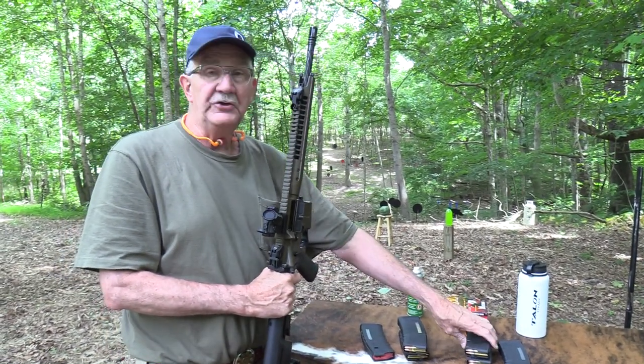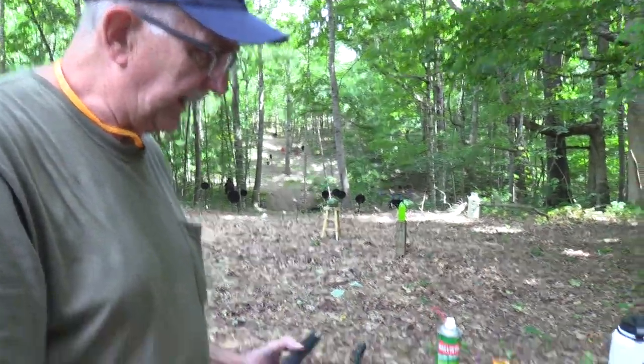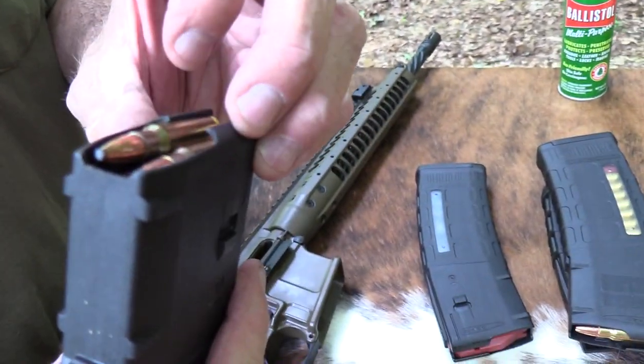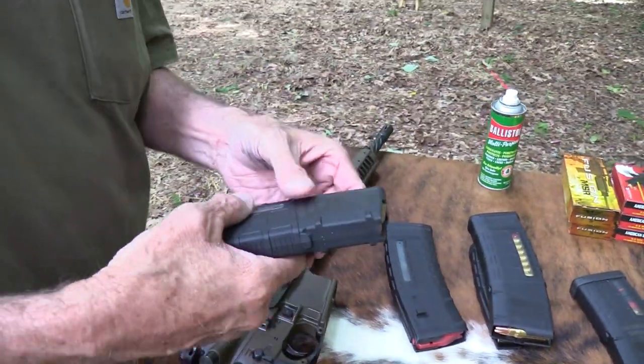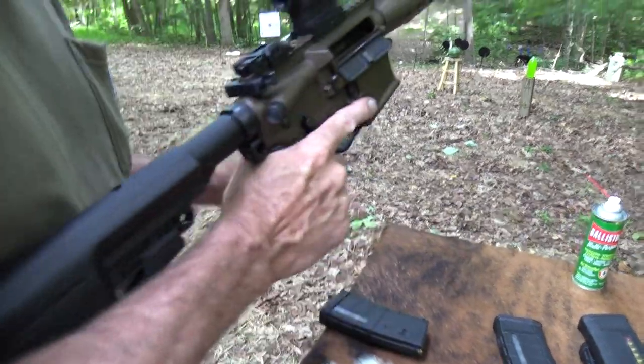Let's shoot a little Fusion - some of that Federal Fusion. I can tell from looking at it in the magazine. It's got a little more of a flat tip on it, the lead tip there. If I pull one out of this box, it'll look just like that because that's Fusion. So a good little hunting round - hog round or whatever.